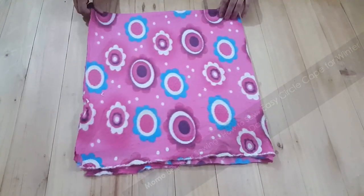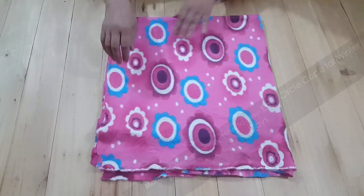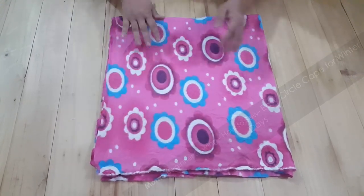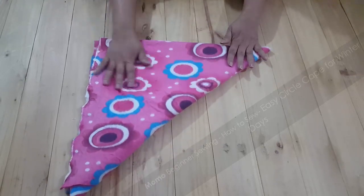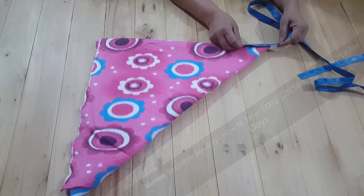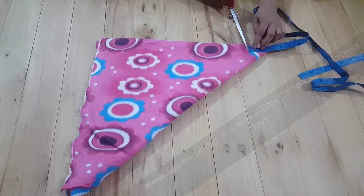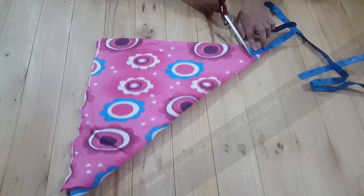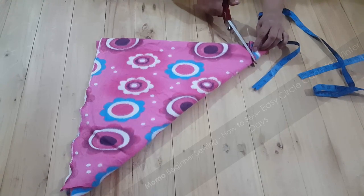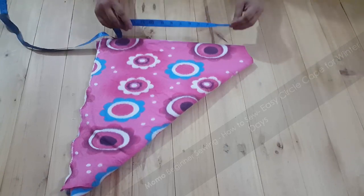First I have taken my fabric and placed it on the table. It is a square fabric and I have made four layers by folding it, then folded again to make eight layers in a triangle shape. I have placed my measuring tape on the top and taken a 13-inch measurement, then cut away from the fabric in a circular manner to get a circle shape.